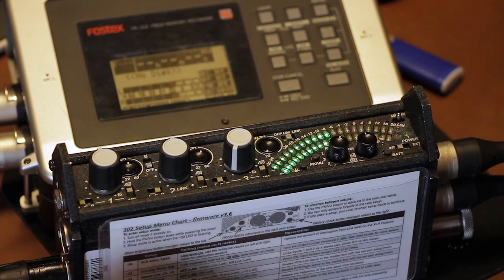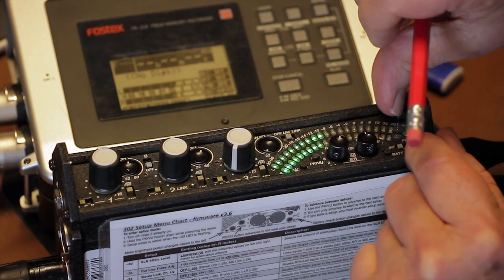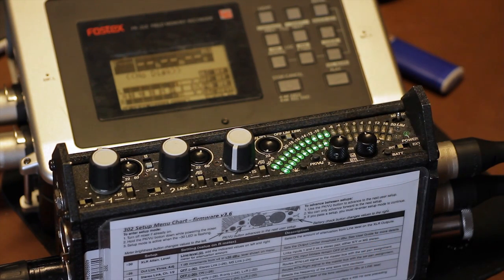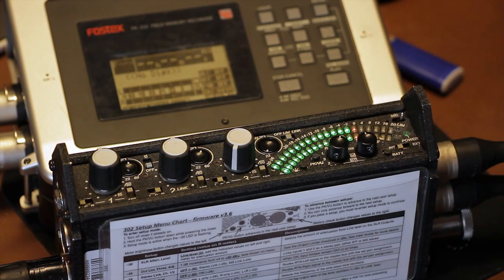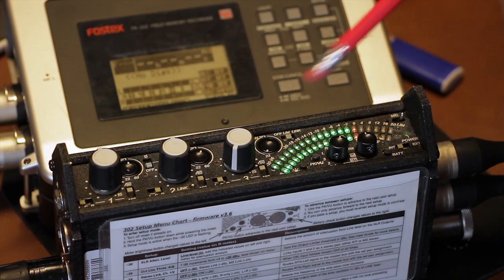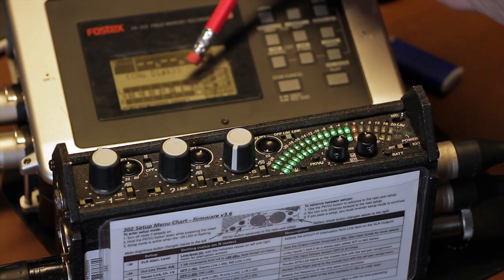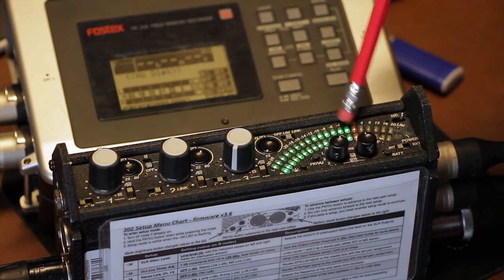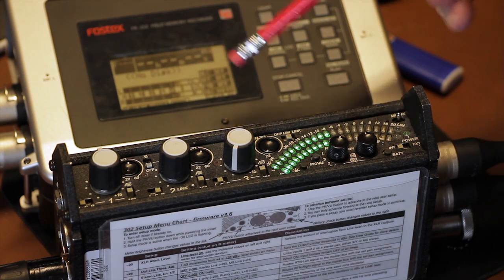Next is the slate mic/tone switch. The left position is momentary — when pushed, it activates an onboard mic so the sound operator can label the take or make verbal notes about the shot. The right position is used to set up your recorder levels. When engaged, it shuts down any connected mics and sends a 0 dB tone to your recorder or camera. Adjust the device's trim and faders to show 0 dB on the meters, and your mixer and recorder levels will be in sync.